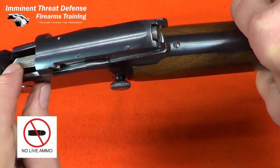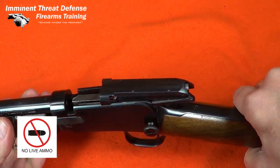As always, before working on any firearm, I'm going to check and double check the firearm is unloaded and remove all live ammunition from the work area.